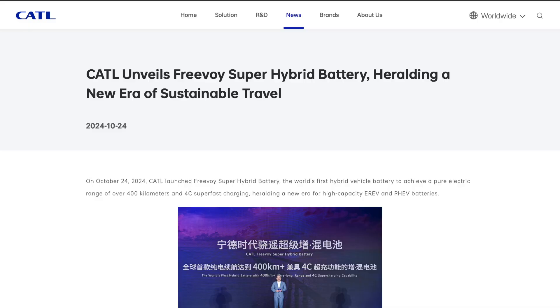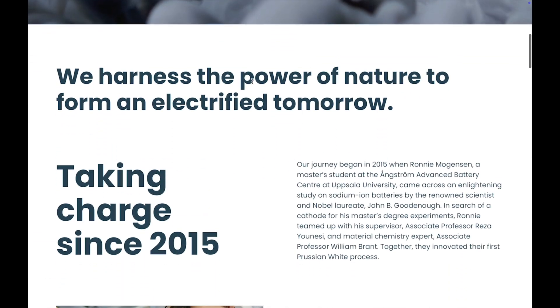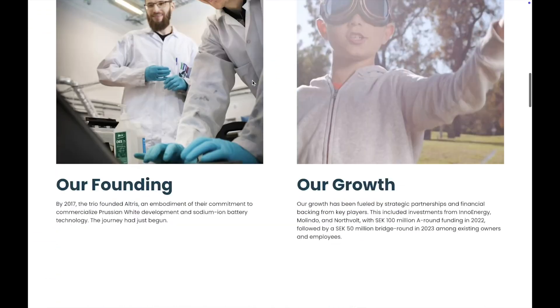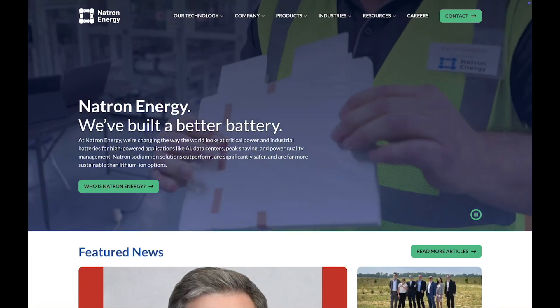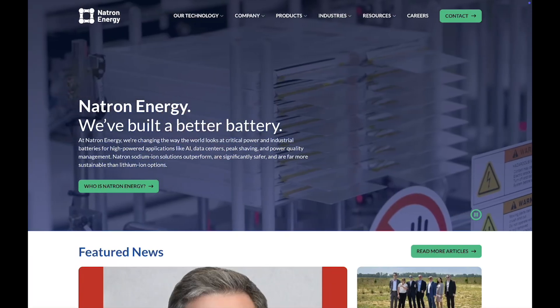CATL announced their Freevoi super hybrid battery, which uses both lithium and sodium cells in the same battery pack. This is currently being used in several vehicles, and another 30 manufacturers plan to use it in the near future. Other companies to watch in this space include Altris and Natron Energy. Natron is already shipping a battery with some pretty incredible specs.